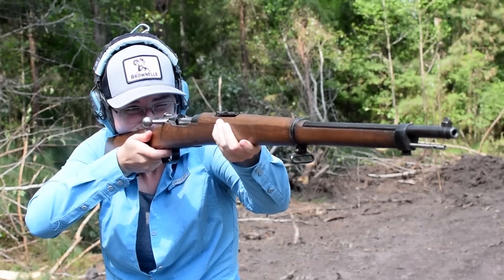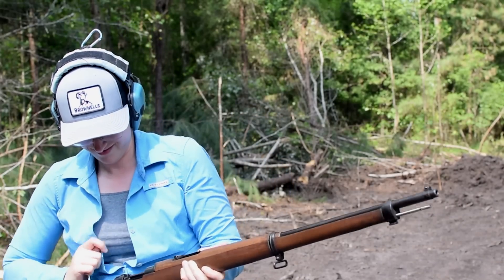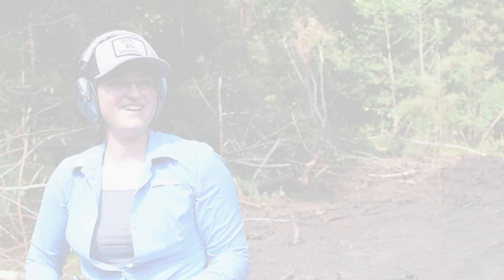In the end, this rifle is so good that it's almost boring, which is probably best for actual combat. No wonder it became a worldwide sensation.